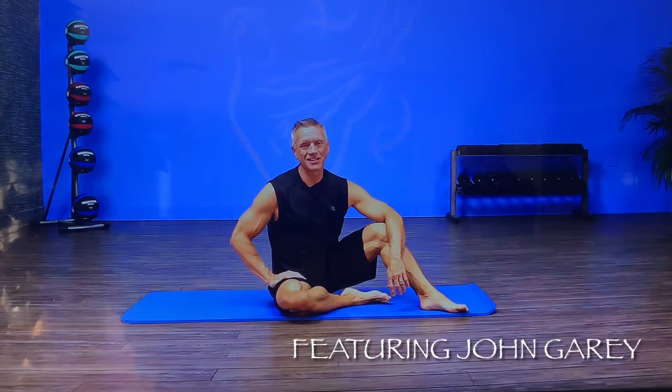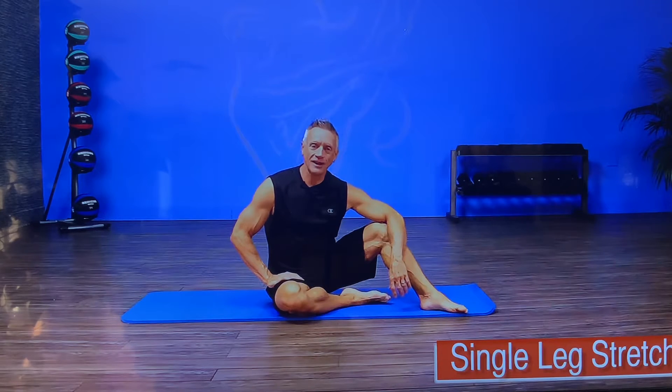Welcome to JG Fit TV. I'm John Gary here to show you the move of the day, and today we're doing a Pilates ab series exercise called single leg stretch. Let's get started.